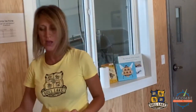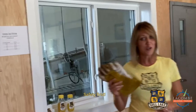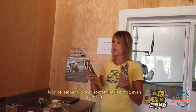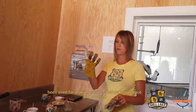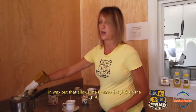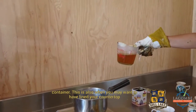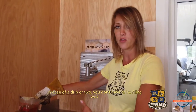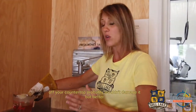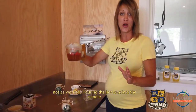Now that the wax is liquid, it's time to pour the candles. There will be quite a bit of steam from your double boiler, and the melting pot may be fairly hot. I have a pair of welding gloves — any leather glove or oven mitt that isn't too cumbersome will work. You may also want to line your countertop with parchment paper or newspaper in case of a drip or two, so you don't have to scrape wax off your countertop.